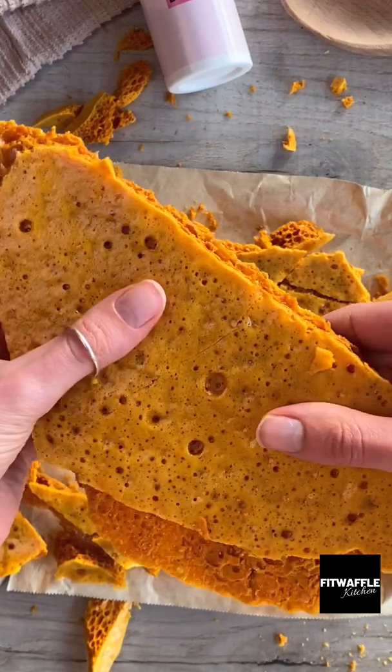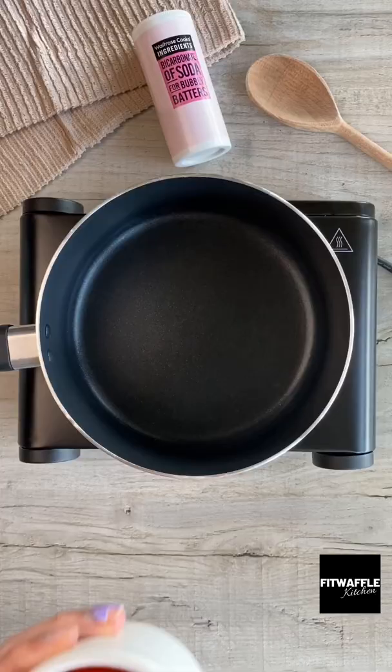What's up guys! Today we're going to be making honeycomb with just three ingredients. First up you need five tablespoons of golden syrup and 200 grams of caster sugar.